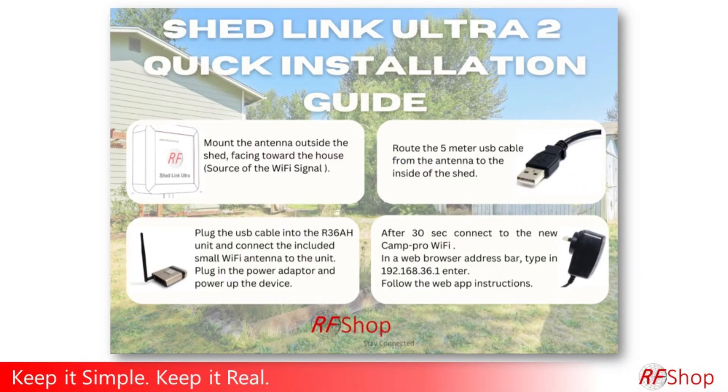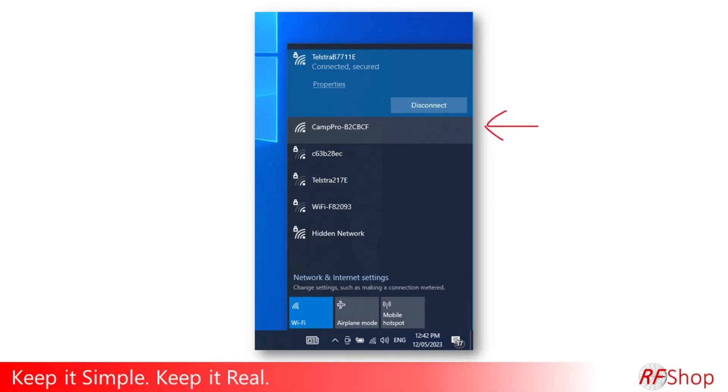The first step is to connect the Cam Pro — outdoor antenna with a Wi-Fi cable to the router placed inside, then power it on. Initially you will see your original Wi-Fi network. This sequence assumes Wi-Fi, though you could also be LAN connected if you prefer.